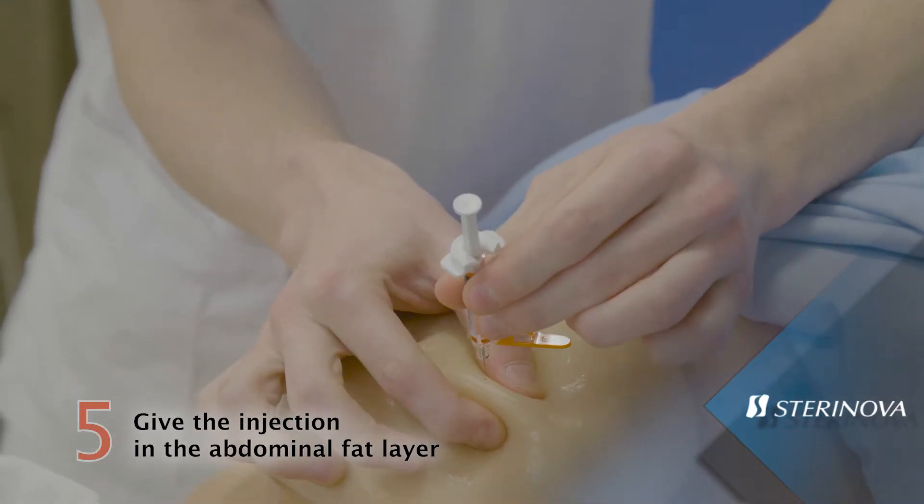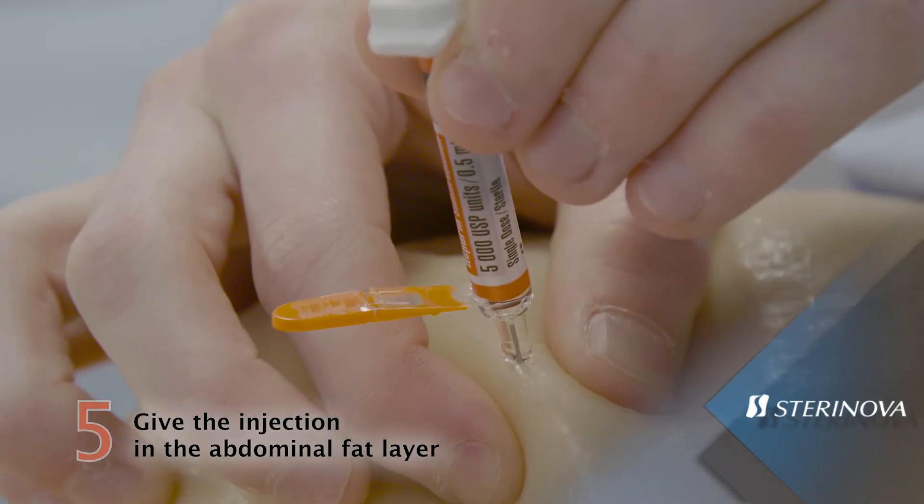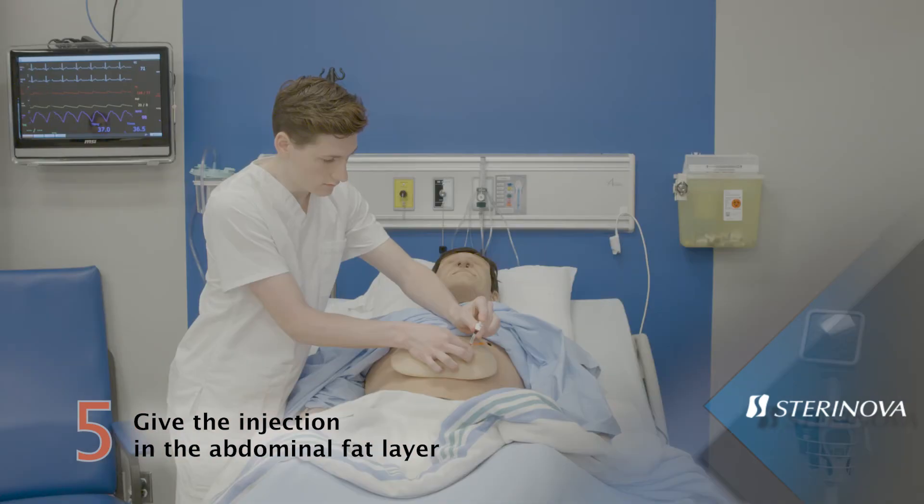Insert the needle at 90 degrees perpendicularly to the skin fold. Inject the product slowly during 15 to 30 seconds.